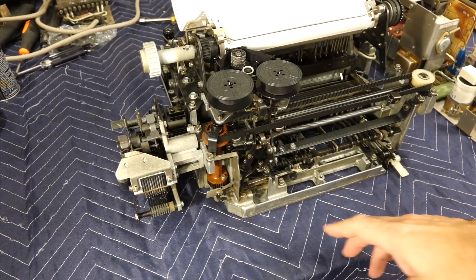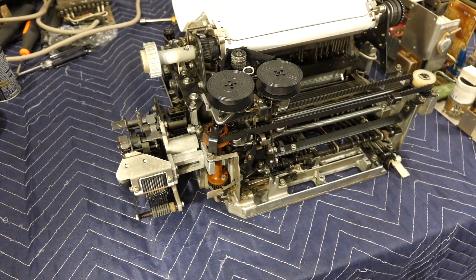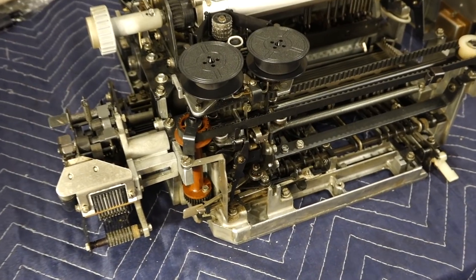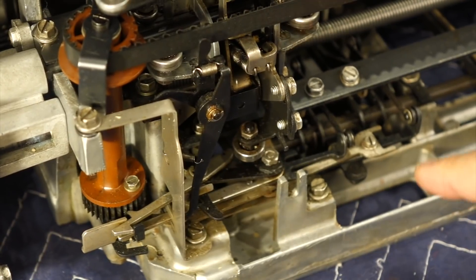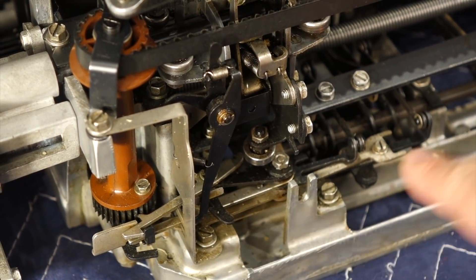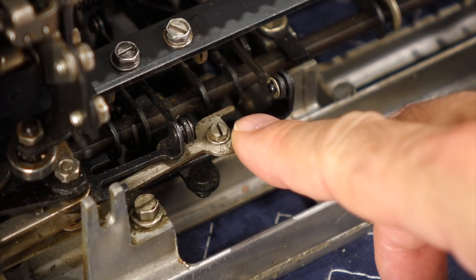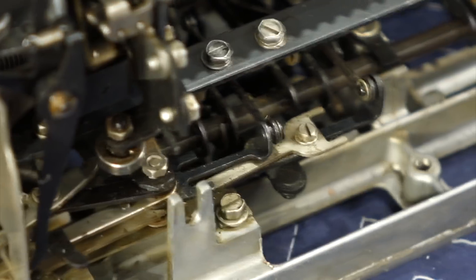So I finally got it! My lever here wasn't moving far enough, and it's an adjustment that I didn't find mentioned anywhere. But it's in the linkage that goes from where it starts to where it finishes, and it's that screw right here. This little guy had to be adjusted so it gave a little bit more movement to the lever. And now everything is fine and dandy.